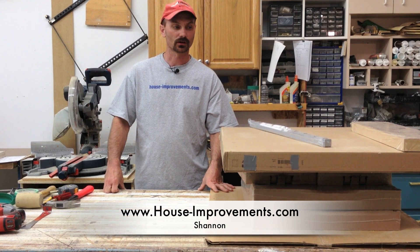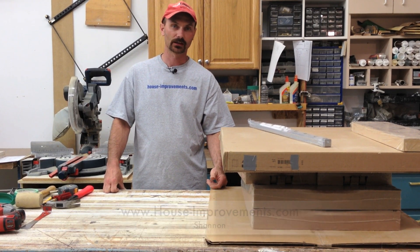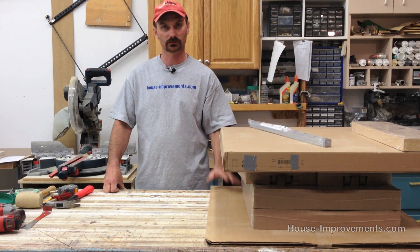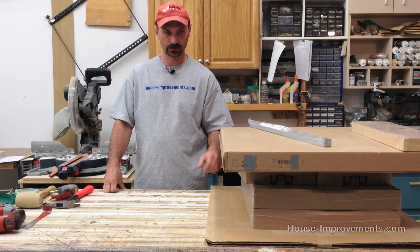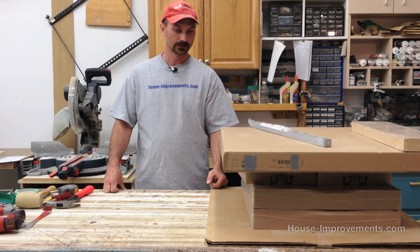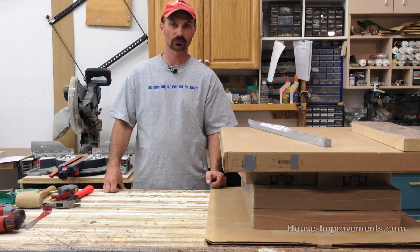Hi, it's Shannon back from houseimprovements.com, and today we're going to do a video about assembling big box store cabinets. We're going to do a base cabinet — this is a 30-inch cabinet and it's going to have a total of four drawers in it. You can see by the mound of packaging here — this is all the different components we need to build this one cabinet. You go down to the store and they've got it all separately boxed up, so you just got to be sure you get everything you need.